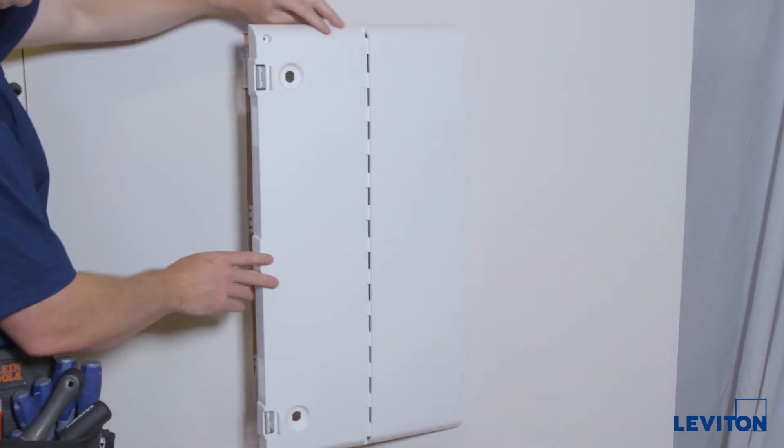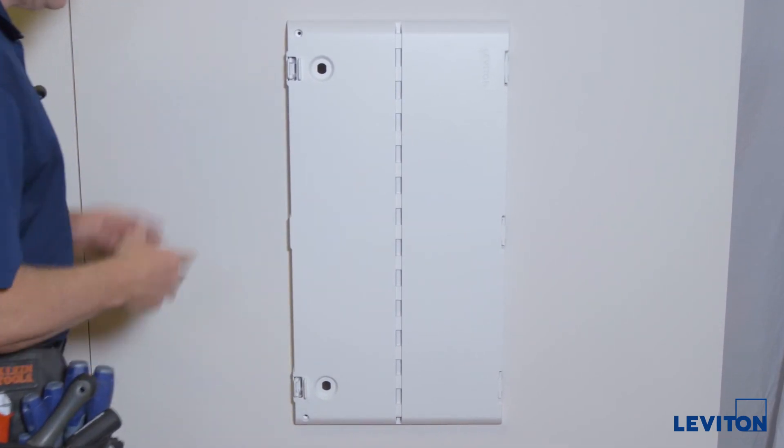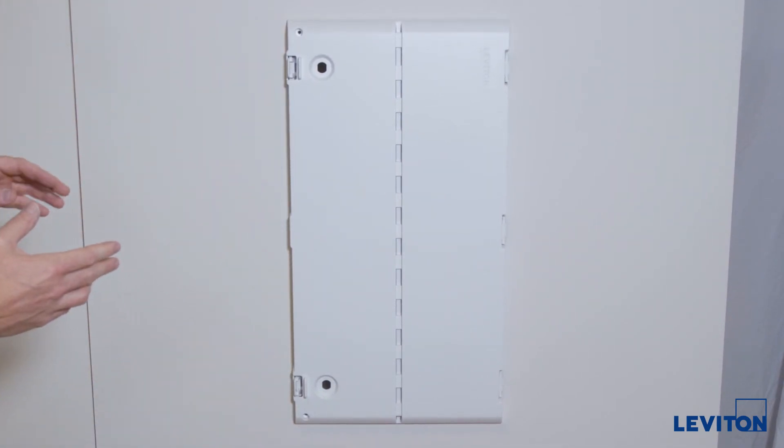Then you swing it shut and it will latch on these latch points here. And that's it — the installation is very quick.